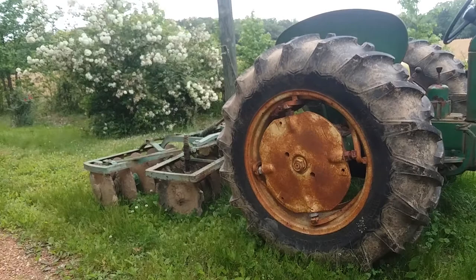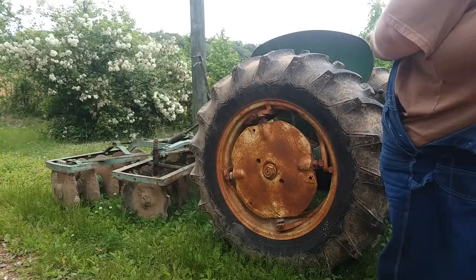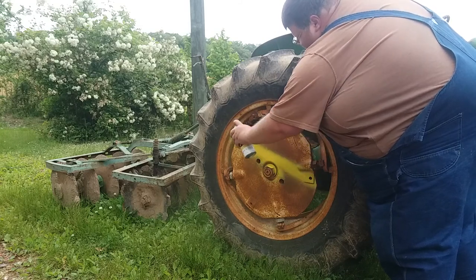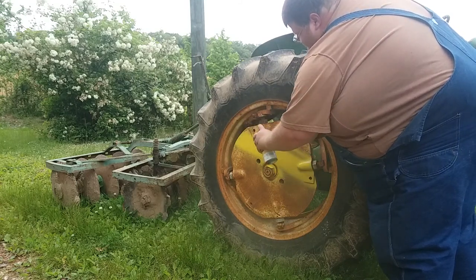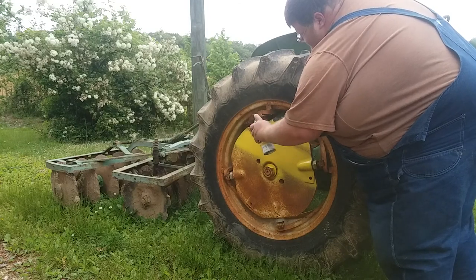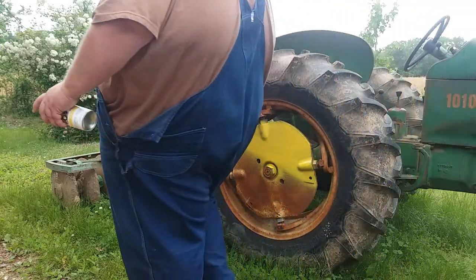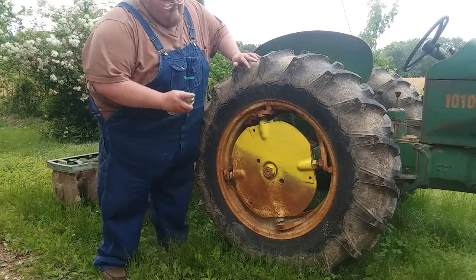Now you just do the center. I hope y'all can see that. I know it ain't going to be perfect because it's going to probably get some rain droplets on it, but I'm not too worried about it.